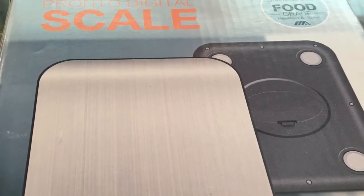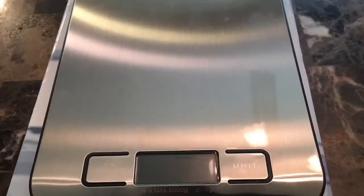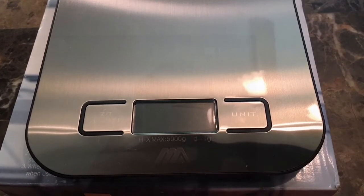Hi, it's Wine Money Entertainment and today is Tuesday Tech Day. We're going to be reviewing a digital kitchen scale.